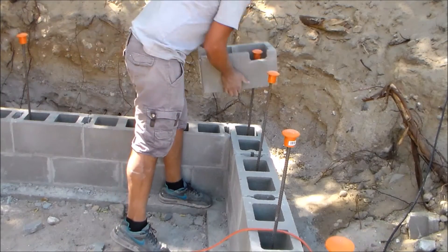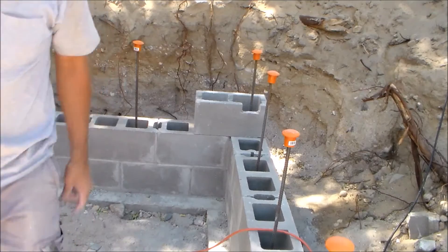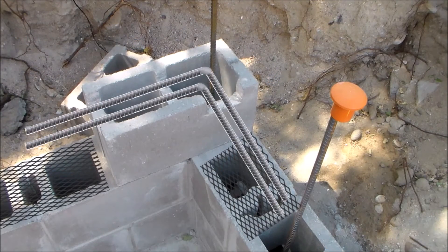Now I'm going to put it in position so we can get a closer look at how this is going to work. This corner block will tie in with the vertical rebar, and it also has a pathway now for the horizontal rebar to run through it. To integrate the horizontal and vertical rebar together, the cells need to be filled with grout.